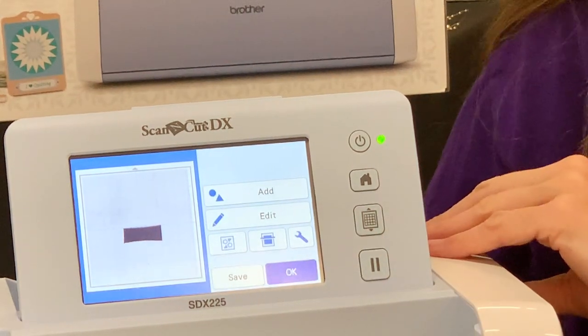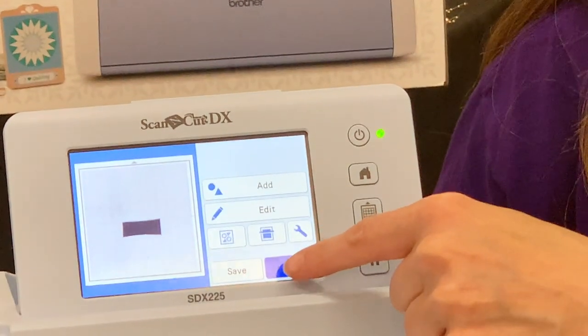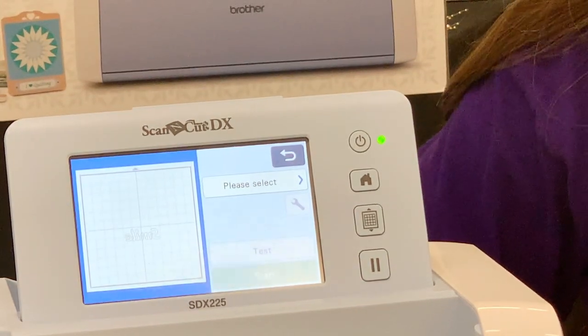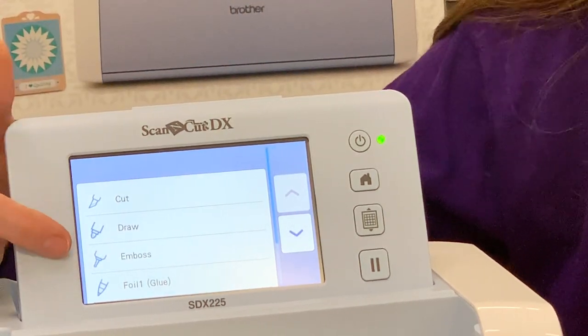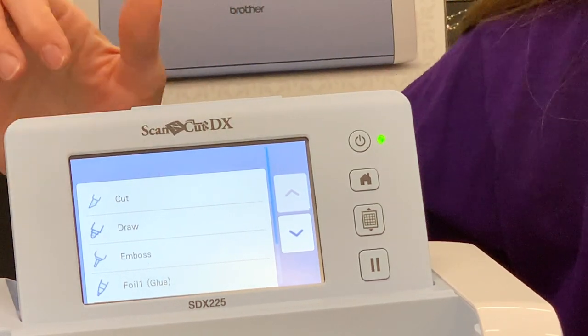At this screen I'm ready to go ahead and cut my word smile, so I'm going to say OK, and that brings me to this screen. It says please select — this is where I'm going to choose to cut. It gives you multiple options on page one and two to do other things, but I want to cut, so I'm going to press the word Cut.